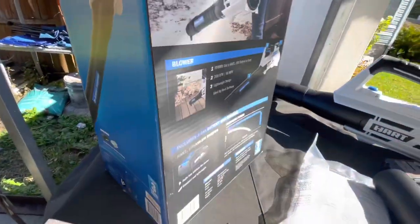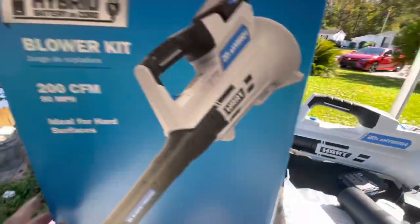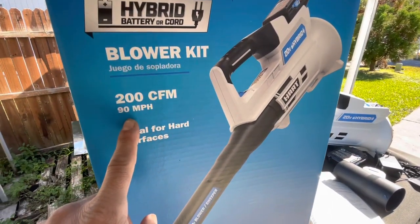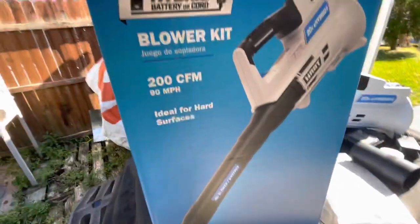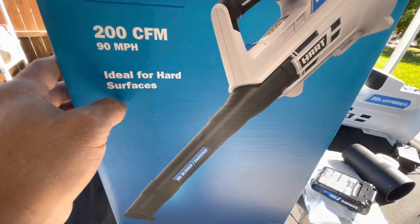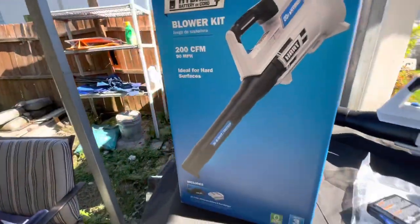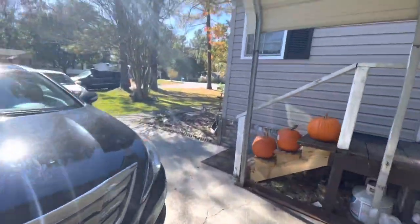It says it's 90 miles per hour, ideal for hard surfaces. But I don't think the battery option blows 90 miles per hour — it's more like 40 or 50 miles per hour. With the power cable, yeah, it is like 90 miles per hour. Okay, we're gonna see, we're gonna be blowing this.